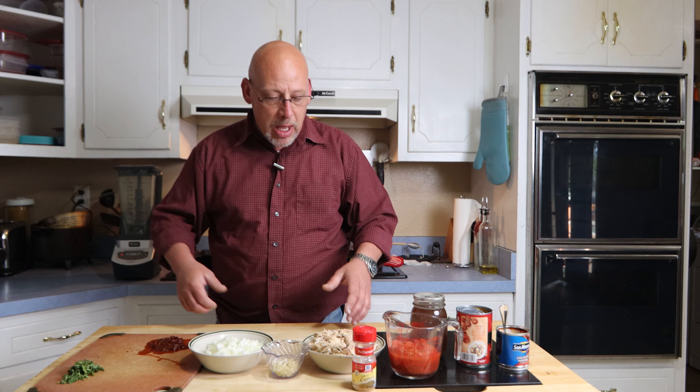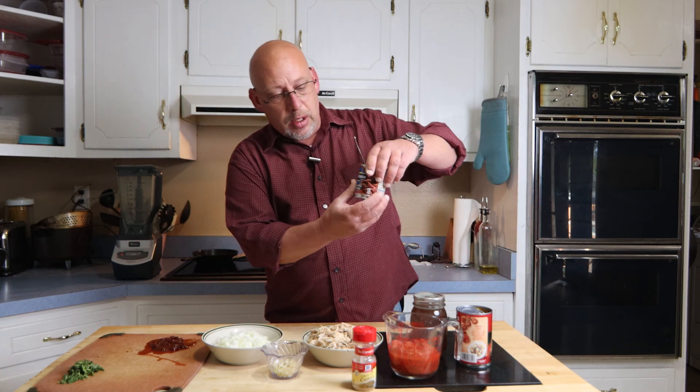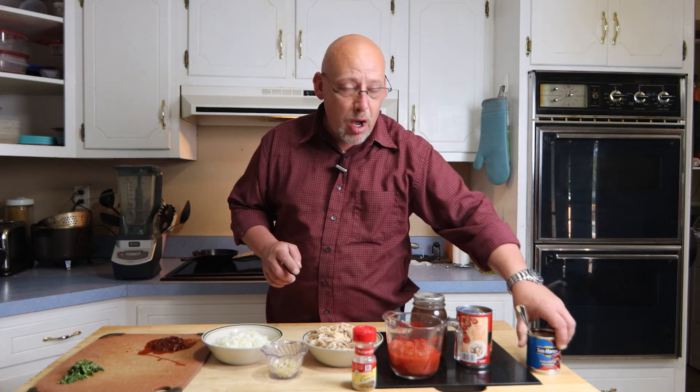We're going to start off with three cups of cooked shredded rabbit, or if you want to use chicken, three cups of shredded cooked chicken. What I did is I just threw this in the crock pot with some chicken stock and cooked it on low all day, then shredded up three cups of that. We've got a small onion — roughly about a cup of chopped onion, just roughly chopped. A couple of chipotle peppers — these are chipotle peppers in adobo sauce. I've got two of those. Add less if you don't want it spicy, more if you want it spicier.